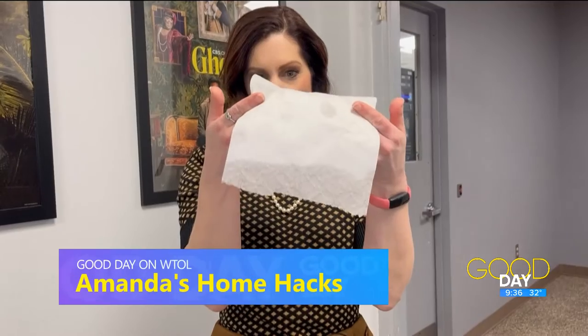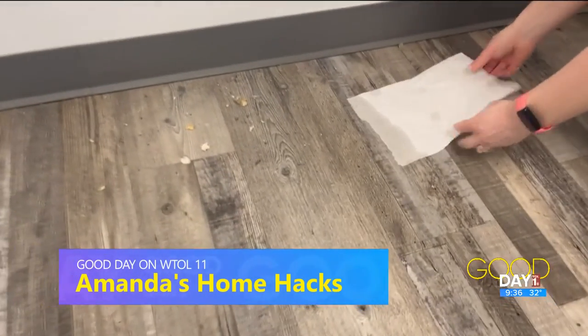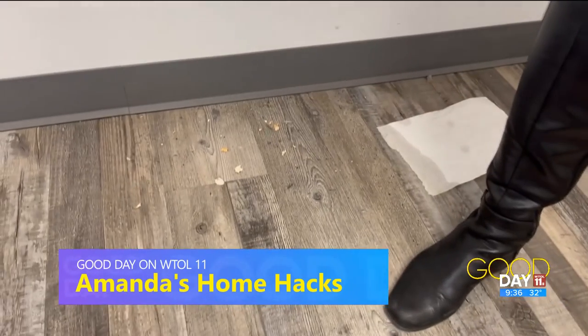If you don't have a dustpan, check this out. For this hack you're going to need a paper towel — just wet the edge, place it on the floor, and then you're going to sweep up your pile.